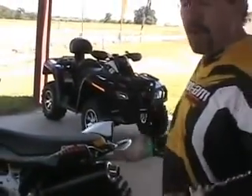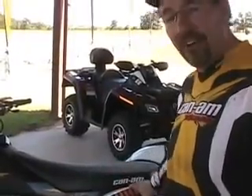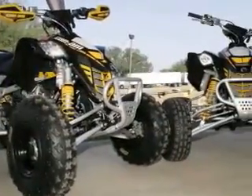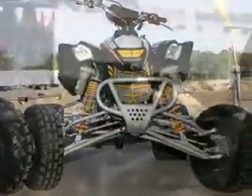Last year we had one DS450X; this year we have two. We have the DS450XXC — this is our cross country version — and we also have our new MX motocross version. Both of them are great bikes with all the features you'd need, like on this MX bike.